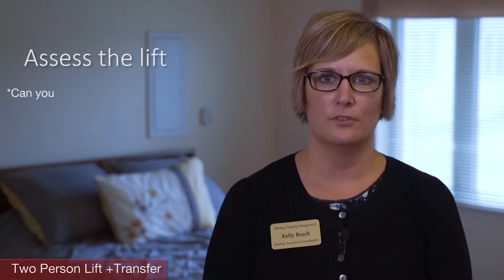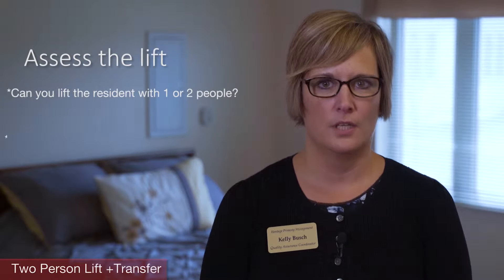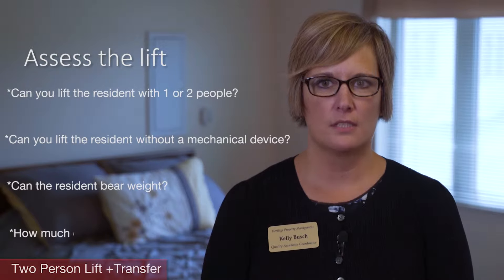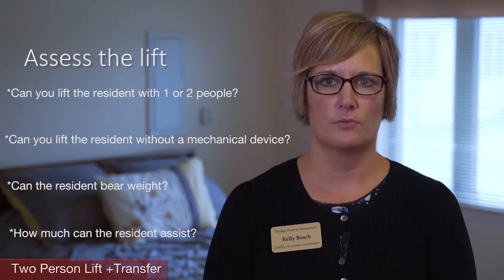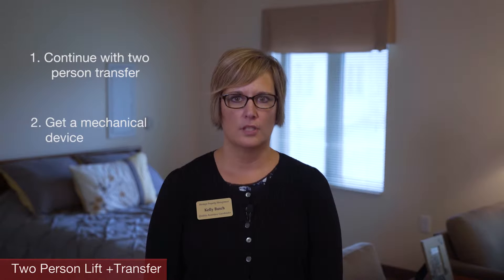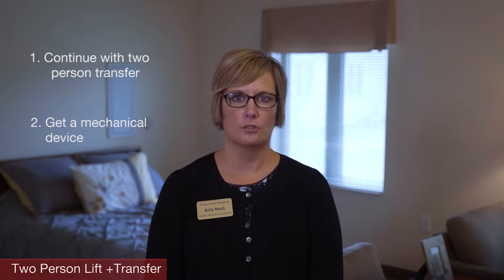Next, we're going to talk about a two-person resident transfer. Assess the lift — ask yourself if you can lift and transfer the resident with one or two people. Can you lift without a mechanical device? Can the resident bear weight? How much can the resident assist in the transfer? Once you determine your ability to safely transfer the resident, you can either continue with the two-person transfer or get a mechanical device. Never try to transfer someone that you are unsure of.